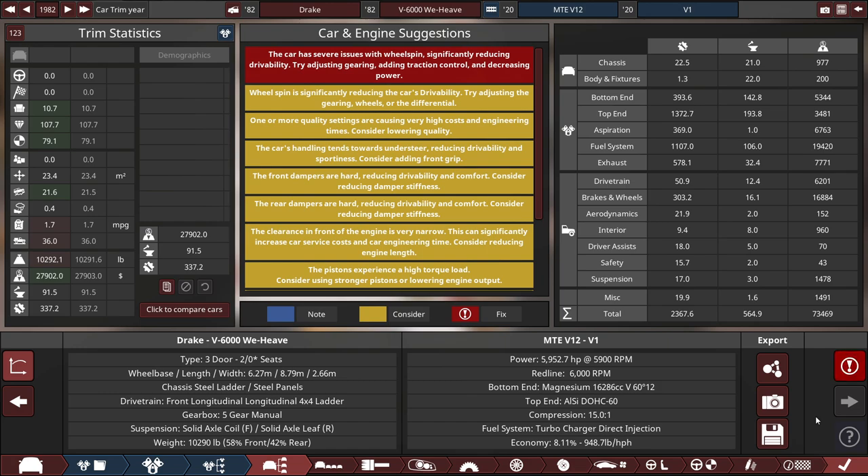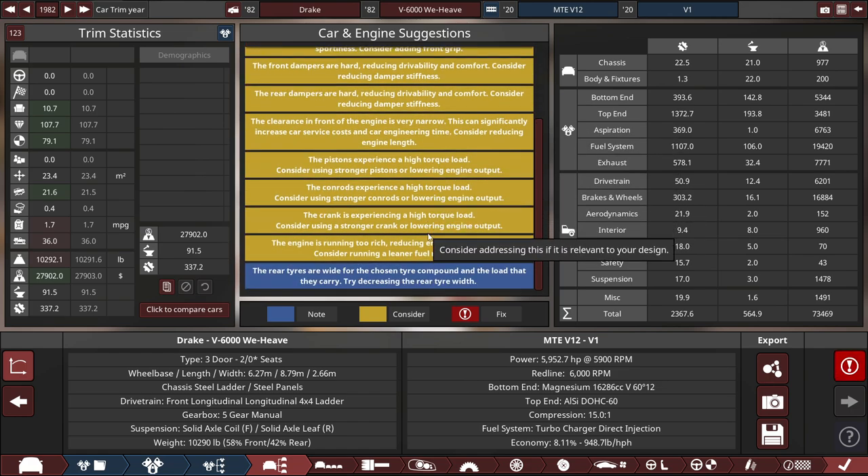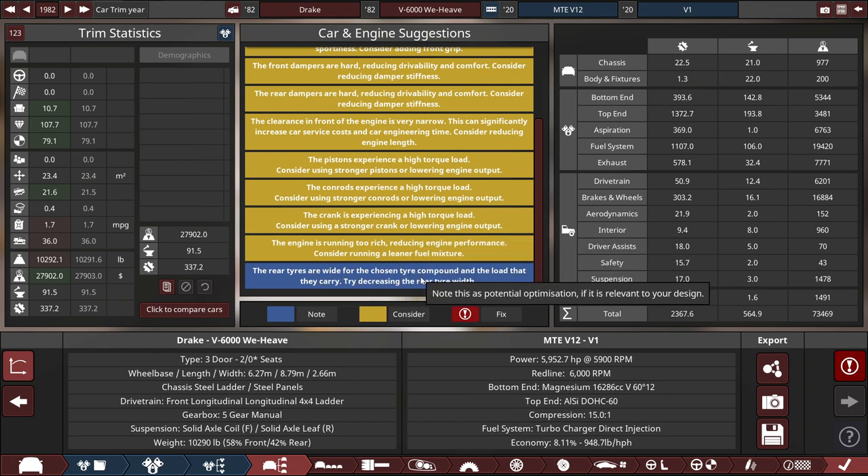Before we jump into BeamNG Drive, despite all these problems — which include wheel spin issues, quality issues, understeering, front-to-rear difference being too hard, clearance issues, high torque load, engine running too rich, and the rear tires being quite wide — let's jump into BeamNG Drive to see how this knockoff U-Haul truck will perform on the road.